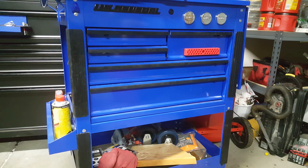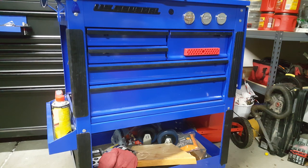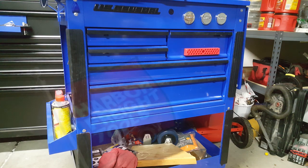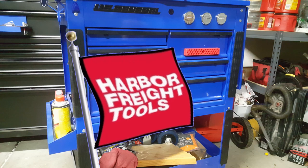I wanted to get a real quick shout-out to Richard P. and those of you that noticed this. Let me start from the beginning. I know I give Harbor Freight — if you've seen any of my videos — I know I give Harbor Freight a big flag.